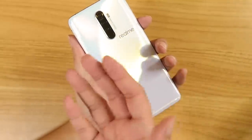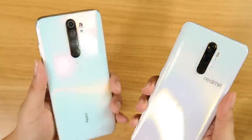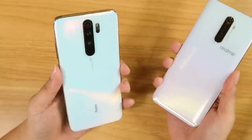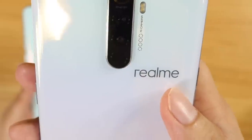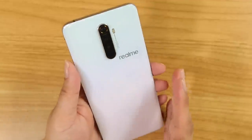The back is pretty much like the Realme X — wide and curved. I pulled out the Redmi Note 8 Pro just to compare, and it's almost copy-paste. The only difference is the logo placement. Very original design, right?